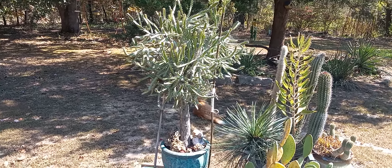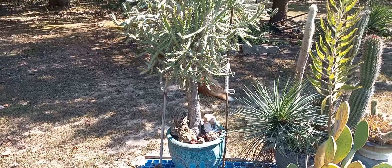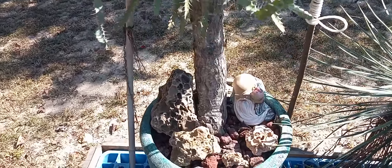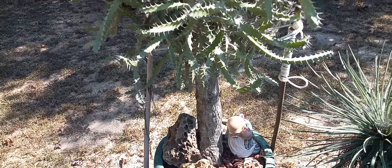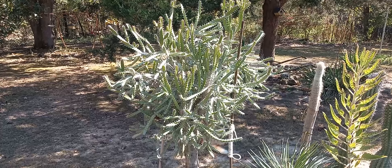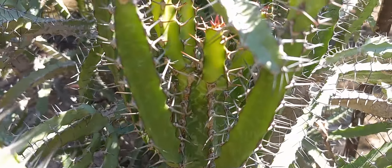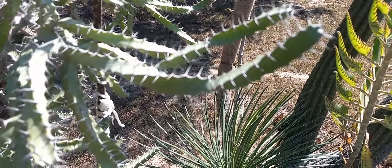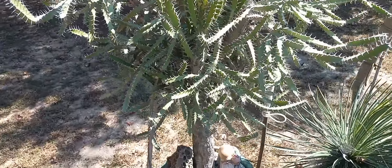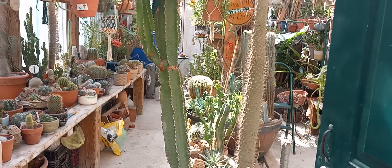Now we're on to some of the succulent euphorbias. This particular euphorbia I've had for well over 40 years — started from a cutting, had to do the two-step method to get the tree form. This has turned out to be a fantastic tree. This is Euphorbia evansii. It's got that nice old trunk, kind of reminiscent of a bonsai tree. If you don't do the two-step method on the cuttings they just tend to grow longer and longer, but if you start from the big thick main stems you'll get the normal tree form. It's a really beautiful plant — I've really enjoyed having it.